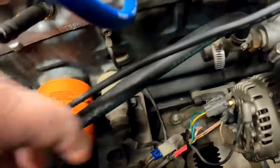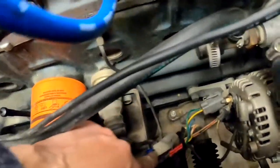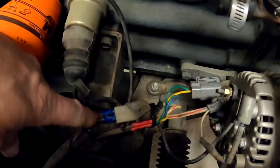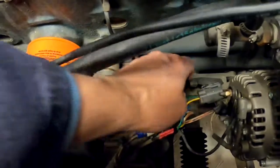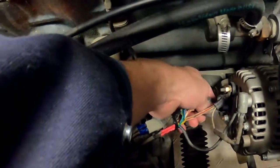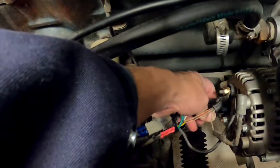What I did is I used the existing connector — here's the old connector right here — and I just plugged those wires into this new connector. So we're using that now.